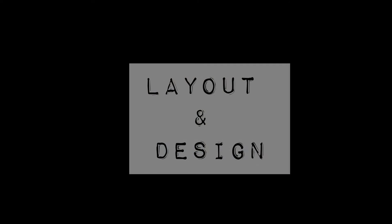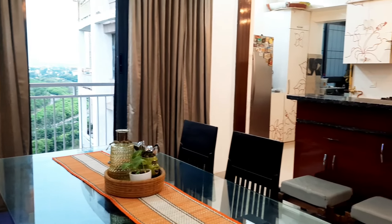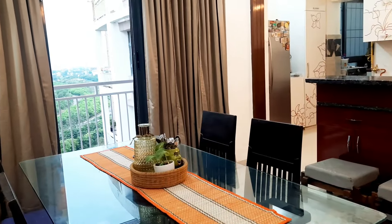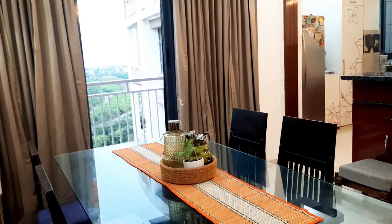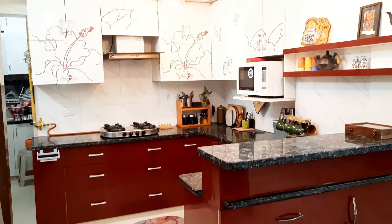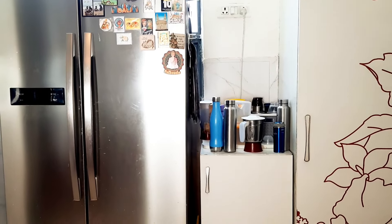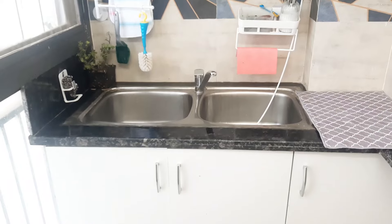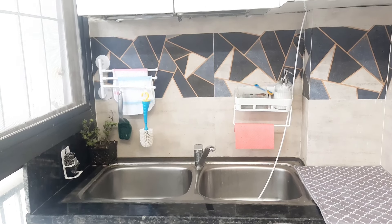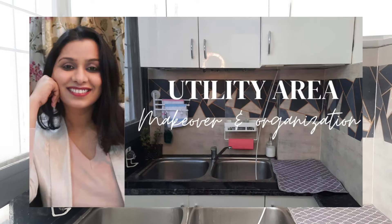First of all, let's talk about our kitchen layout and design. Our kitchen is open, just opposite to our dining table. The kitchen size is perfectly suited to a 3 BHK flat. Earlier there was a sink in this area and a fridge in our dining area, but after renovation last year, we shifted the sink to the utility area — I have already shared that video with you all.